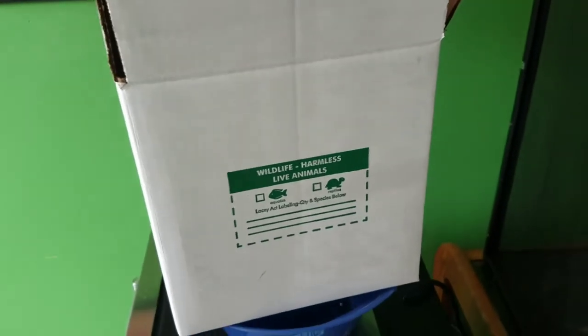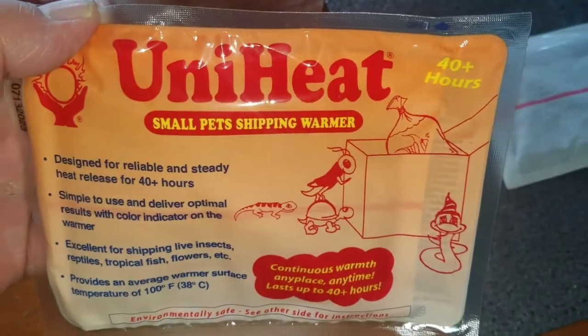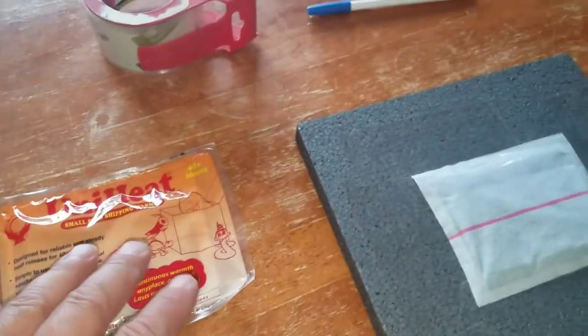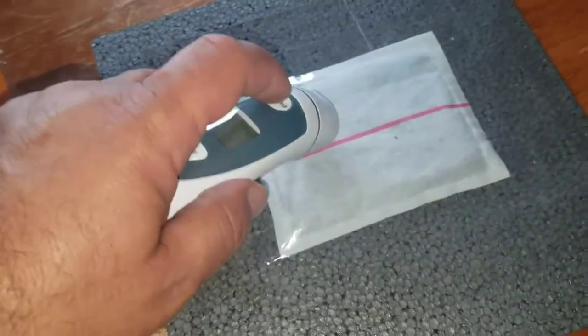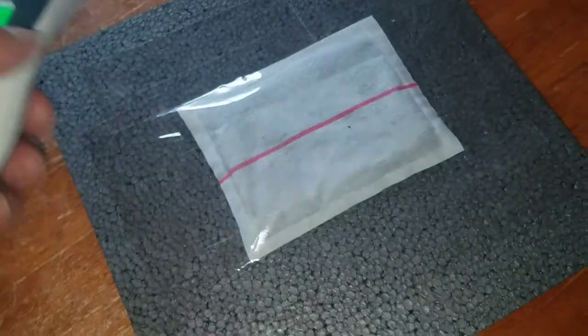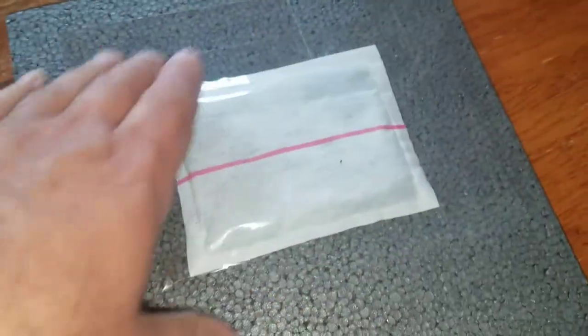I tape the heat pack to the top of the foam. Then I put the snake in there. The heat pack I use is the UniHeat — it's made for 40 hours of heat, for insects, reptiles, and amphibians. Once I get it open, it takes roughly 10-15 minutes to heat up. I tape it with the red side down to the top of the box, so when I flip it over it'll be down inside the box. I always double-check to make sure it's registering heat. It should be good for 40 hours — for an overnight shipment, that'd be fine. So it's all taped up and ready to go.